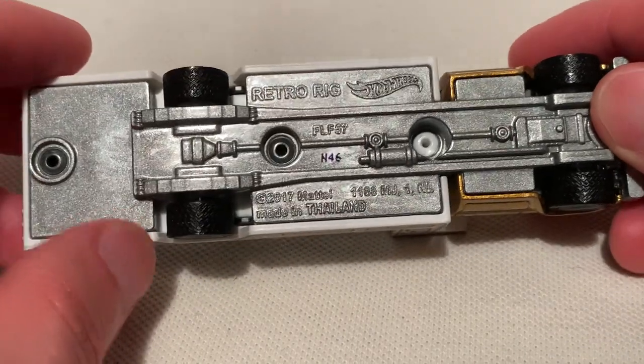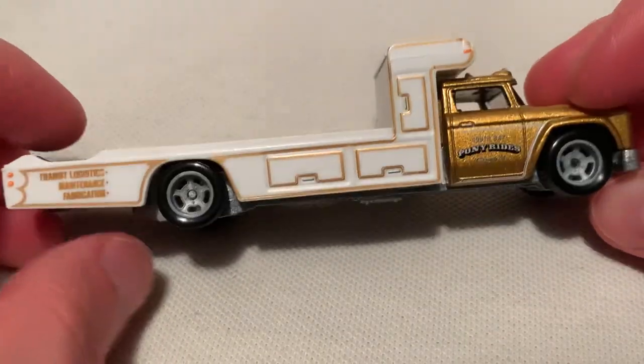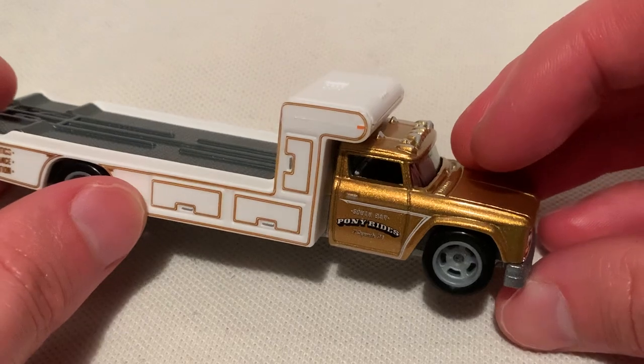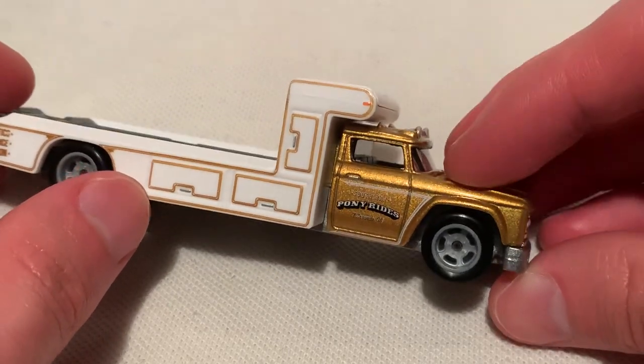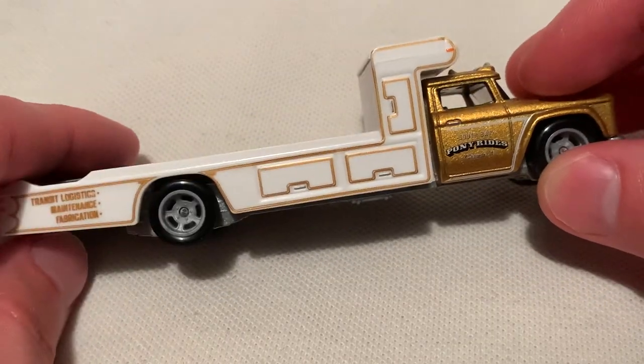Again, there's the base. I can't tell if it's painted — it might be painted in silver, or it could just be the metal finish. I want to say it's painted. But anyway, it has rubber tires on it for real riders. It looks nice with the white and gold — gold cabin with the white trim, and kind of inverse on the bed part, white body with gold trim.